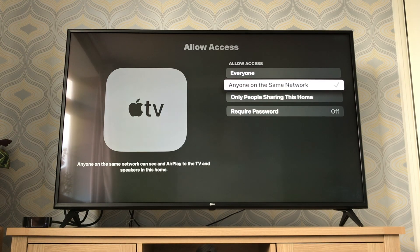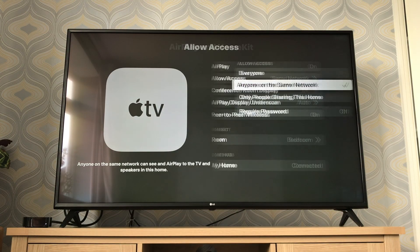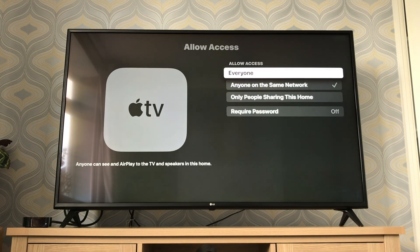I would recommend setting it to 'Anyone in the same network', which means anyone on your home Wi-Fi can AirPlay to the Apple TV. 'Only people sharing this home' means people in your iCloud family. I'd go with anyone on the same network. You can also add a password if you want.